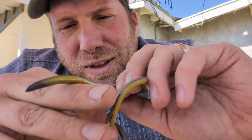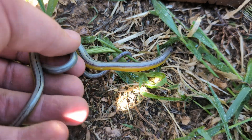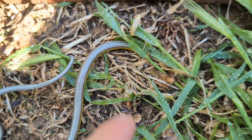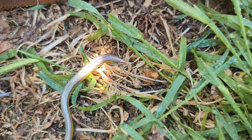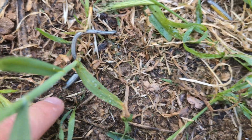Thanks so much for watching and enjoying all the cool things that we found today. I'm Greg Schechter, this is Schechter Natural History, and I'll see you in the field. Look at that — he doesn't even need to go under the board. He's just digging into all this dirt right here. The young one also into the dirt.